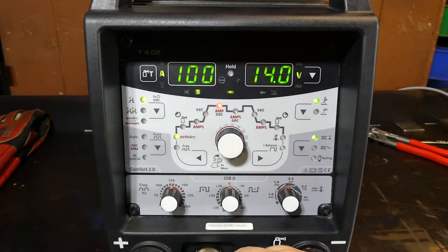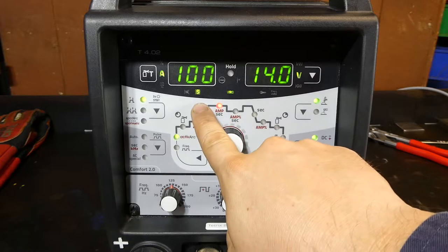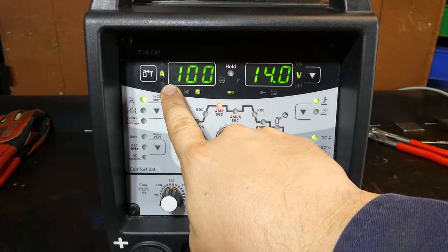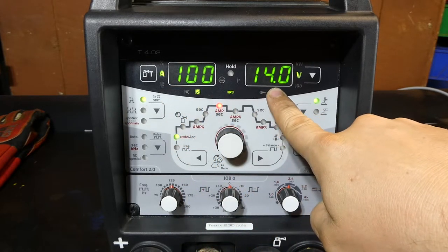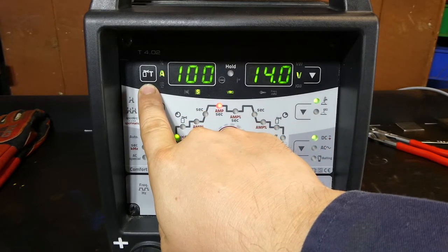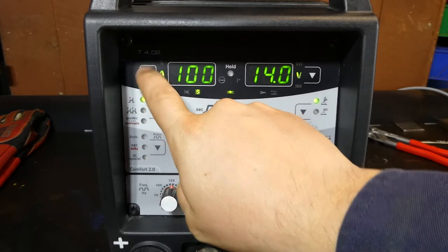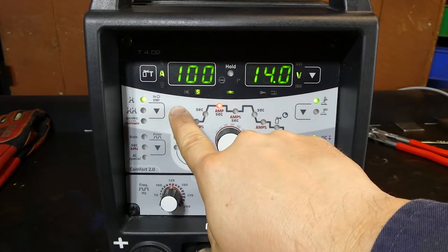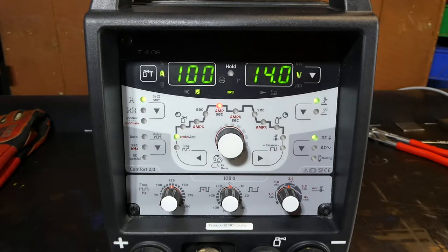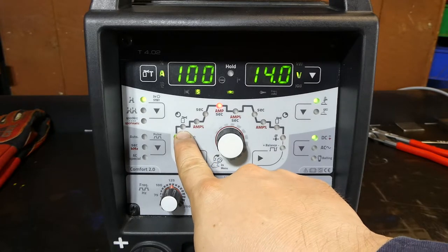Starting from first principles, we've got a few LCD screens up the top. The left one is currently showing 100, which is an amperage value — you can see the 'A' for amps is lit up — and the voltage value is 14 volts. Here we've got a gas purge button. Push that and the gas will flow for about 20 seconds. You can hit it to start and hit it again to stop. That allows you to purge the line of your torch before getting started, in addition to the pre-flow which starts when you commence the weld.